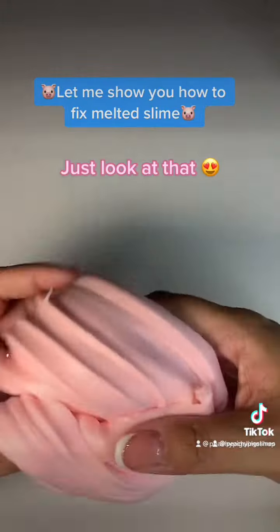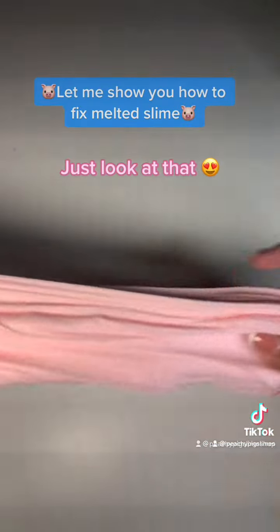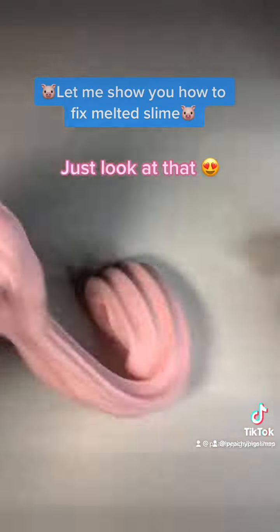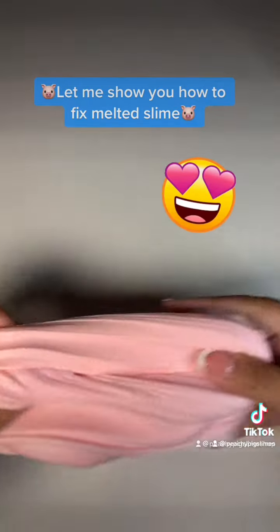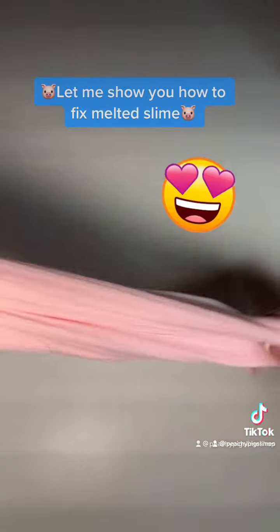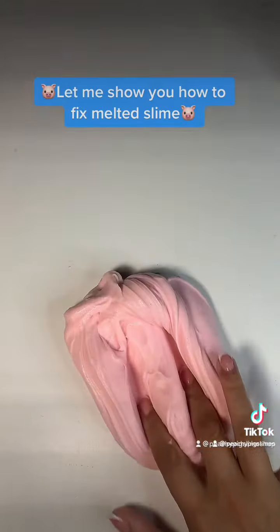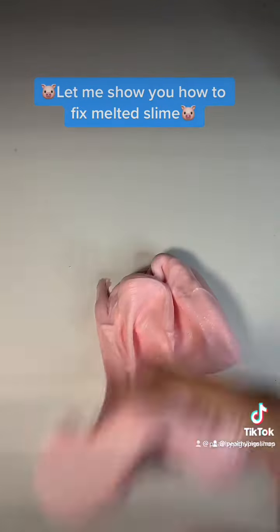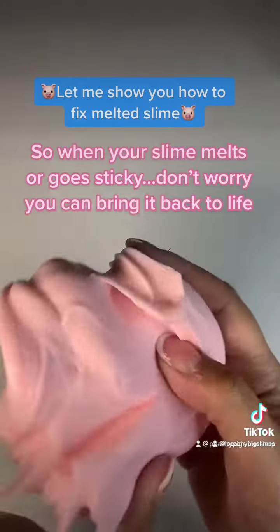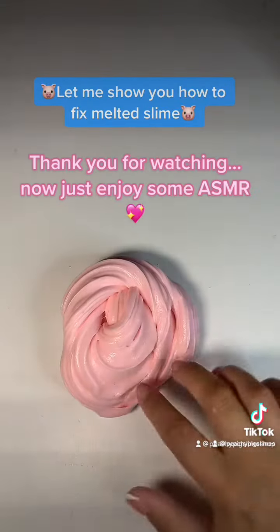Just look at that. So, when your slime melts or goes sticky, don't worry — you can bring it back to life. Thank you for watching.